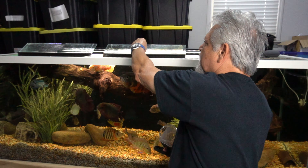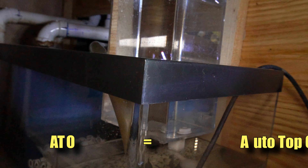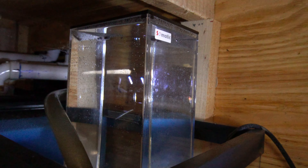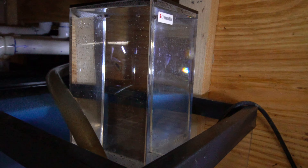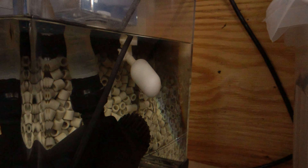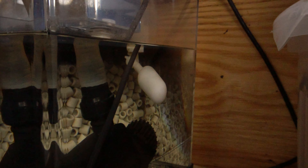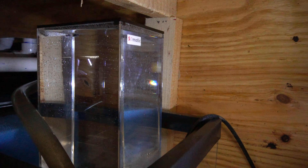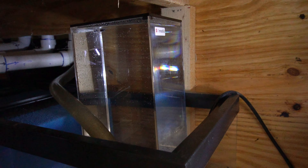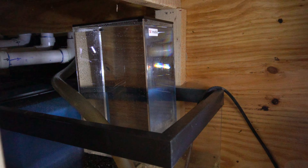I finally was able to install an ATO — an automatic top off — that I had running in California. It operates off a very simple principle: it has a float, and when the water level goes down, the float goes down, and at that point it starts releasing water into the sump. This is going to allow me to go for a couple of weeks without having to worry about the sump water level getting too low. And it's always adding some fresh water to the sump, which is also a good thing.